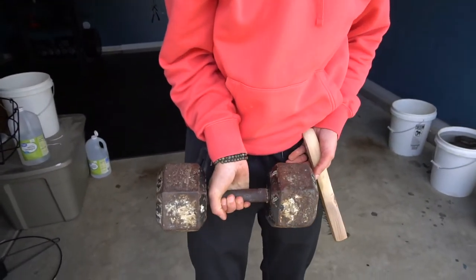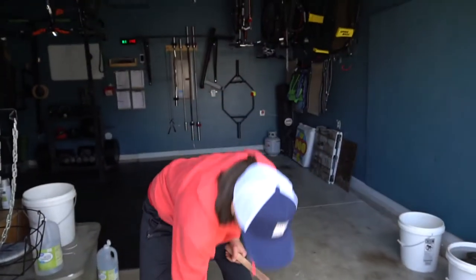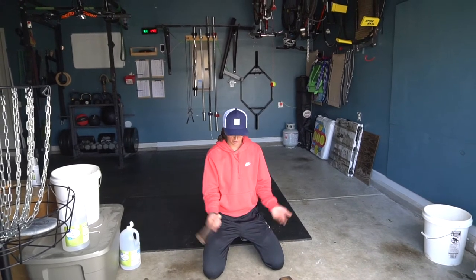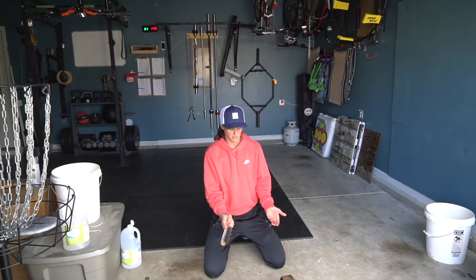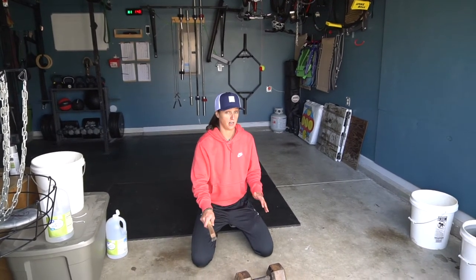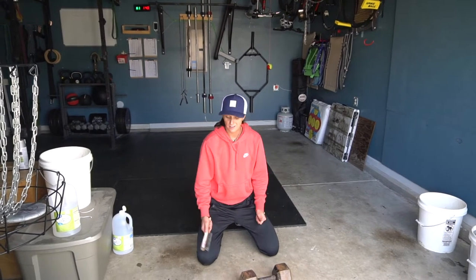They're very worn and rusted — they're pretty bad. Anyways, Rachel found a video on YouTube that showed you how to restore these and make them look literally brand new. The weights were in way worse condition than ours and they looked brand spanking new when he was done, so that's what we're going to try to do.